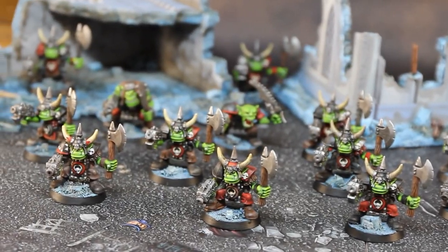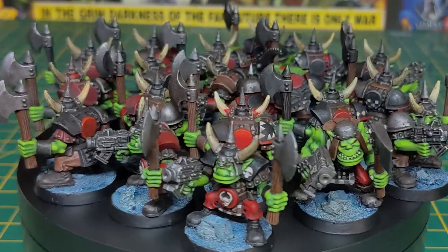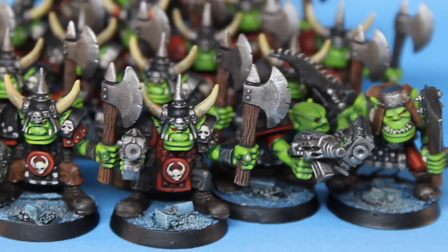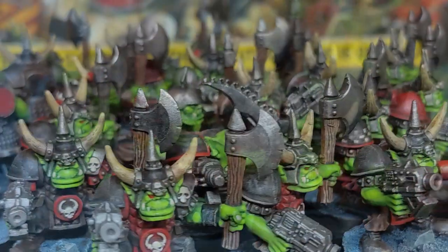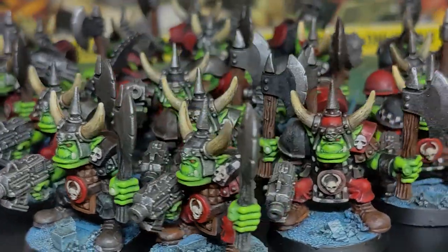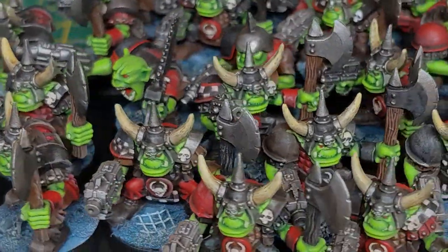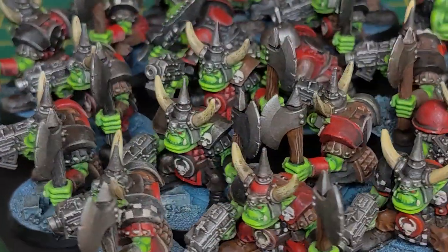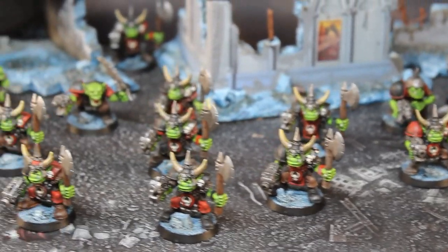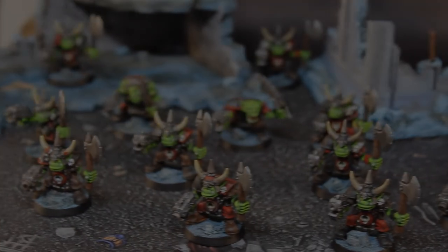And here they are all together, looking mean and green, and ready to put the boot in for Ghazghkull Mag Uruk Thraka. Thanks so much for watching. Please give me a like and subscribe, and feel free to comment below — I really enjoy reading and responding to people's comments. I'll see you in a few weeks with some Blood Angels. Thanks very much, bye-bye.